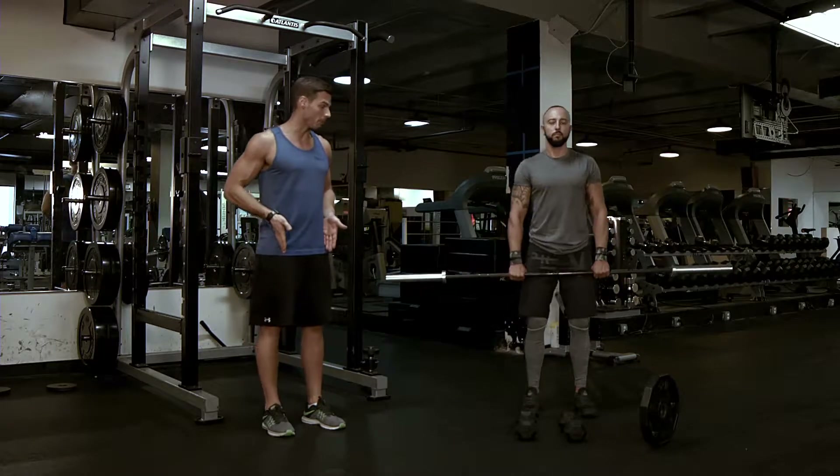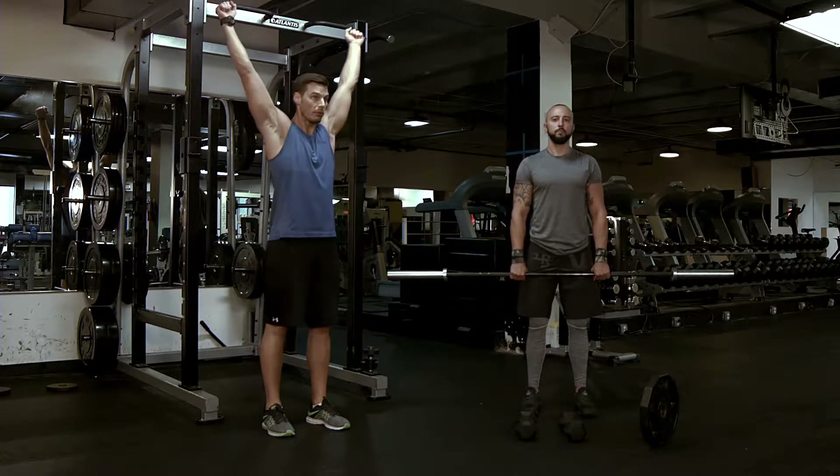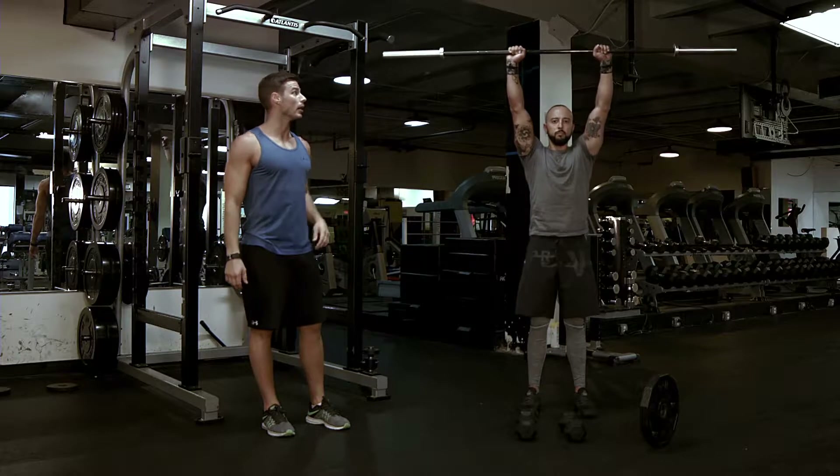Feet about hips-width apart, knees locked out, shoulders down and back. You are going to raise up all the way overhead, and then come down.